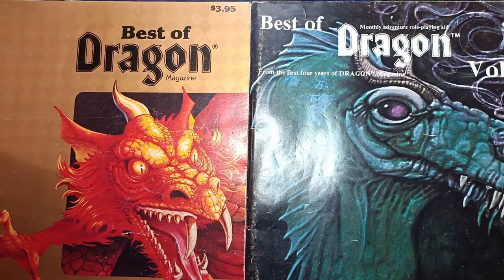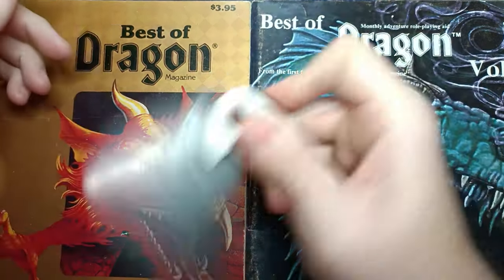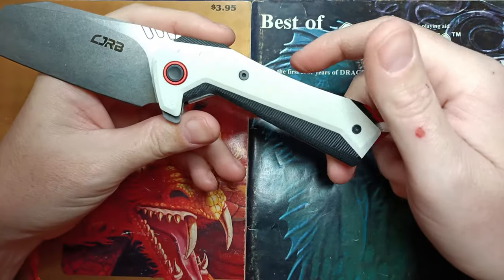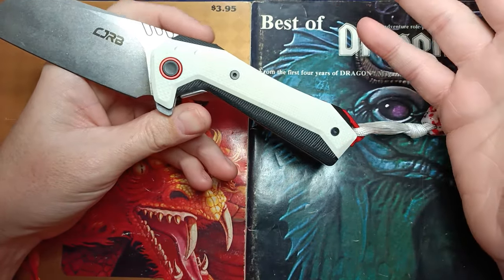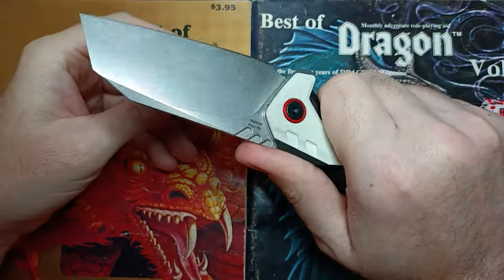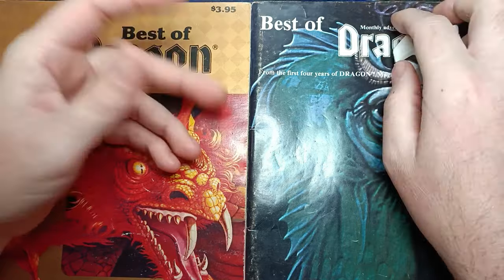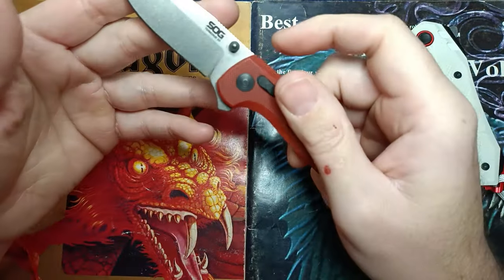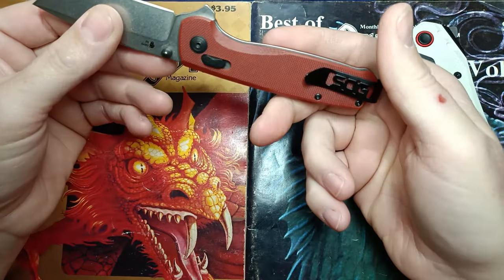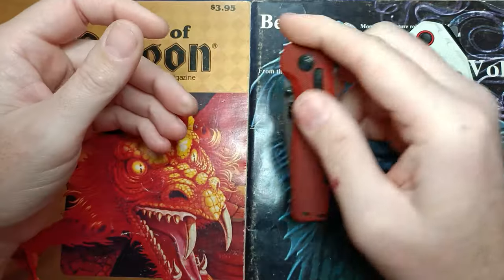Next we're going into the live stream knives I have set aside. The 20-sided die decides which ones come up. We've got the Kajurb Tigris — I've carried it off and on, there's some discomfort, it rubs and digs a little, so I'm worried about the ergos. We've also got the SOG Terminus XR — it's a good knife but the pocket clip lets it down and SOG's customer service let me down, so this one is going to get Cardboard Slayer.